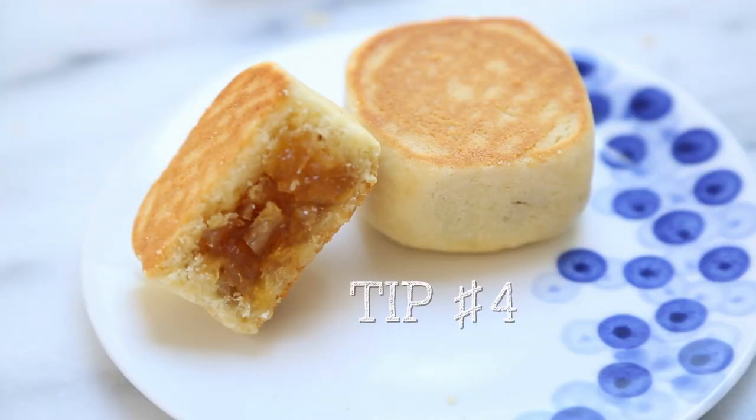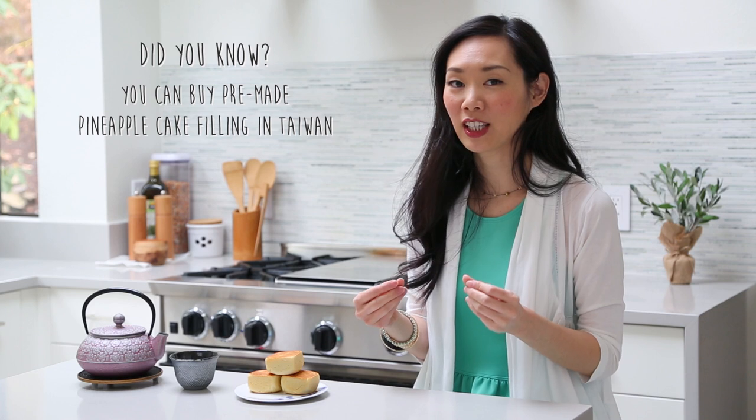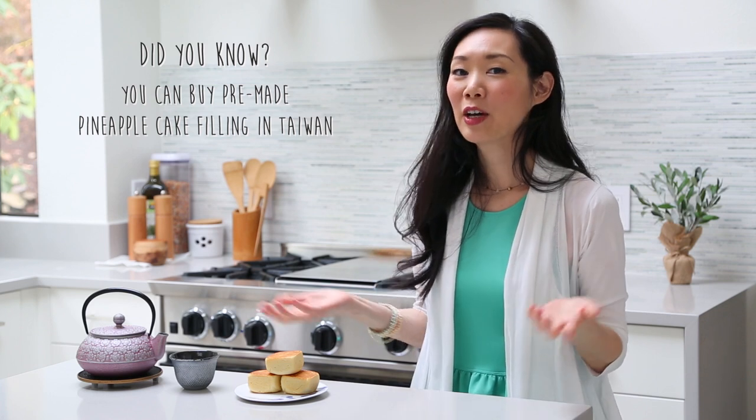Neat trick! Tip number four — this really isn't a tip, but it's more of a did-you-know. In Taiwan, you can actually buy pineapple cake filling in vacuum-sealed bags, bring them home, and make them along with my shortbread recipe. So if you want to try real made-in-Taiwan pineapple cake filling, that's an option as well.